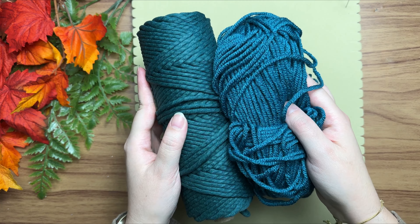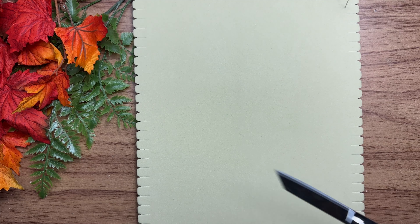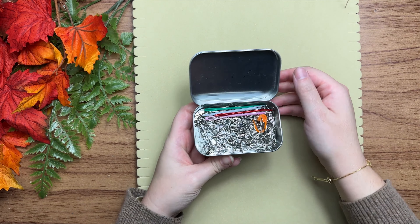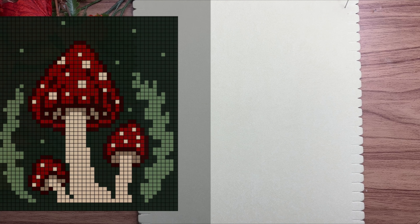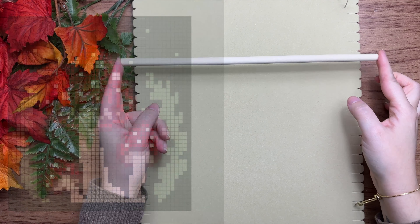Mine's a little off, but try to match it as best as you can. You're also going to need some sharp scissors, and optionally you can use some T-pins and a macrame board. As always, you're going to need to take a screenshot of the grid pattern.